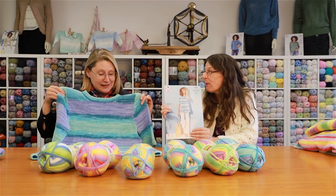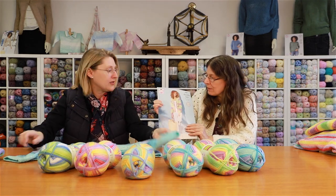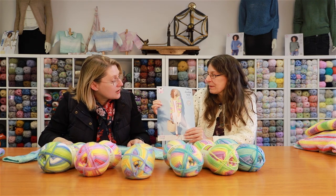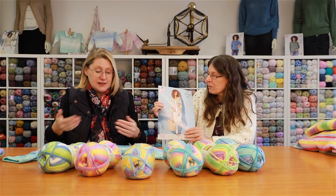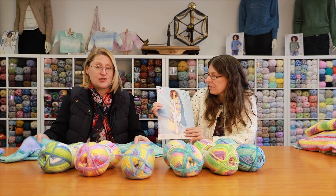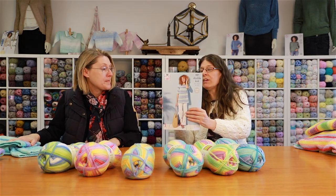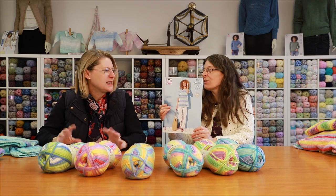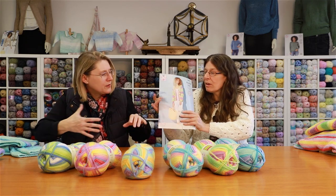We don't have the cardigan here as a few things are away at the shows, but it's a lovely little edge-to-edge cardigan with no collar for those who prefer to be more open around the neck for summer. These are available in larger sizes as well. They're not easy knits — more intermediate, as there is shaping involved.